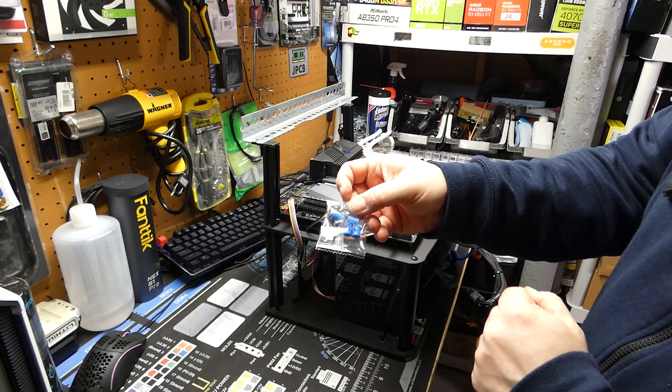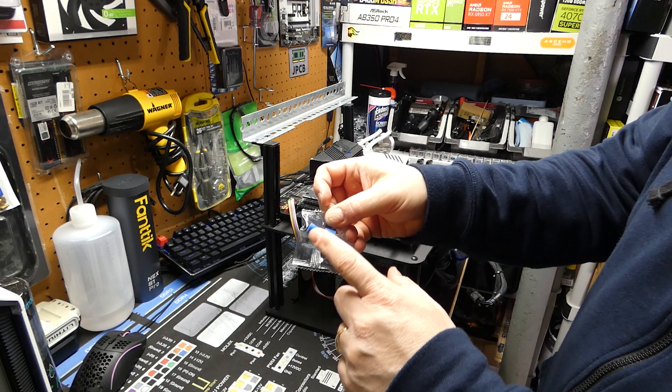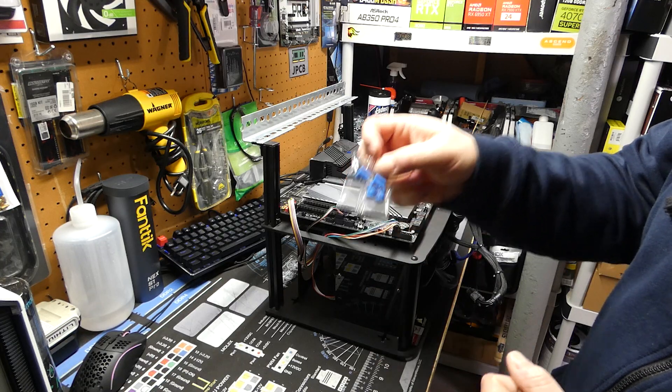The bags are pretty well marked — where parts are specific for 1700 it says 17xx, or 15xx for the older socket — so it's pretty decent.